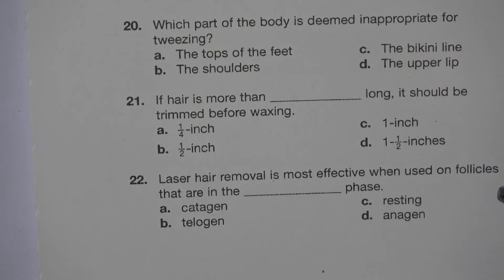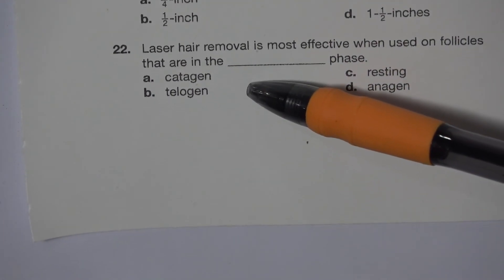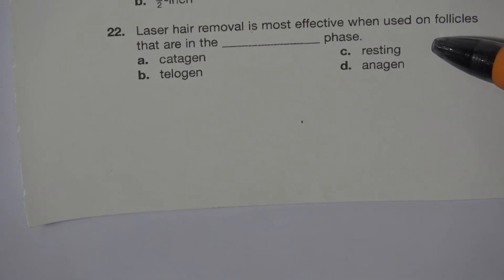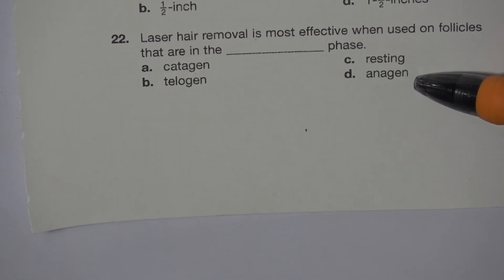Number 22. Laser hair removal is most effective when used on follicles that are in the blank phase. A. Catagen. B. Telogen. C. Resting. D. Anagen. The answer is D. Anagen.